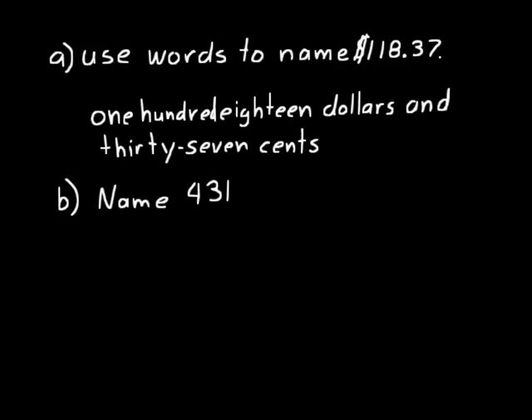Let's do some more practice. Name four hundred thirty-one. So let's just write that down using words: four hundred thirty-one. There will be a hyphen between the thirty and the one. Remember, any number between twenty-one and ninety-nine that doesn't end in zero, you put a hyphen in between the two words.